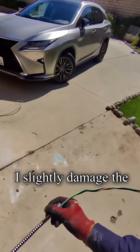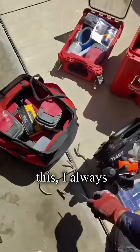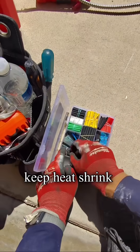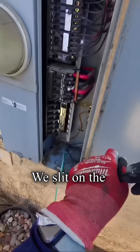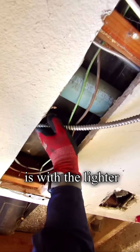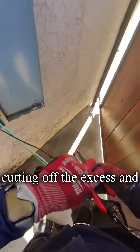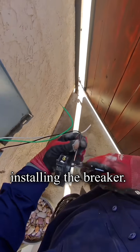Here I slightly damaged the insulation, but for cases like this I always keep heat shrink tubing ready. We slip on the heat shrink tubing, heat it with a lighter, and it's done. Then stripping the insulation, cutting off the excess, and installing the breaker.